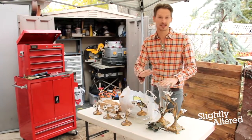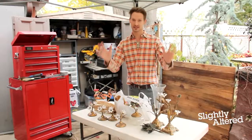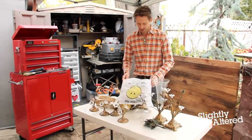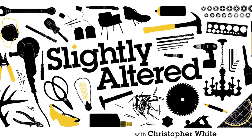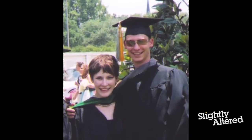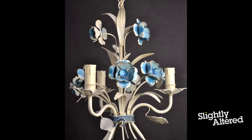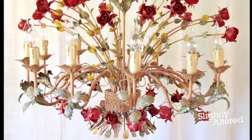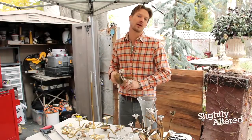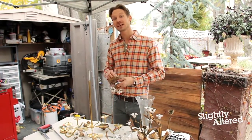Today's project really epitomizes the whole concept behind Slightly Altered. I'm going to take these decorative elements and transform them into my best friend's dream chandelier for her bedroom. One of my best friends from college asked me to help her find a chandelier — she was looking for a Tollware Italian French country chandelier that was floral and feminine but with a modern twist. I couldn't find anything that fit what she wanted, so I've decided to make it myself.